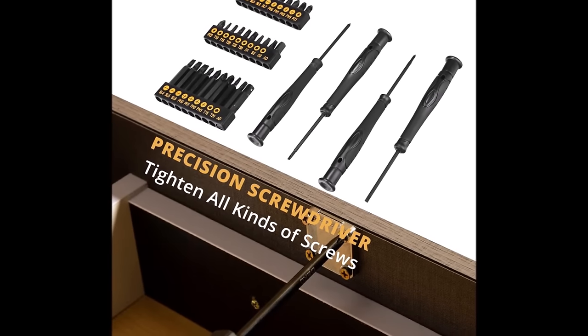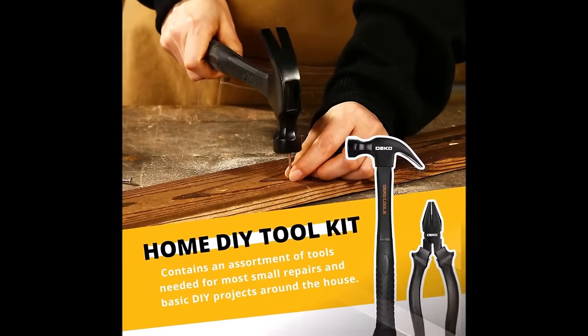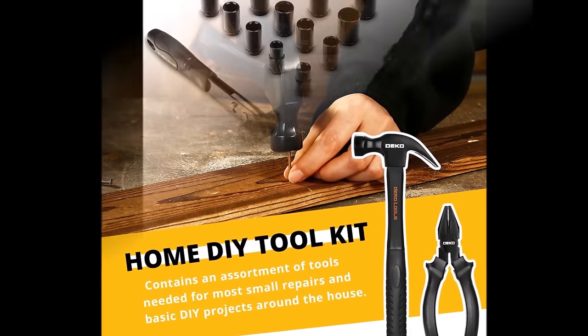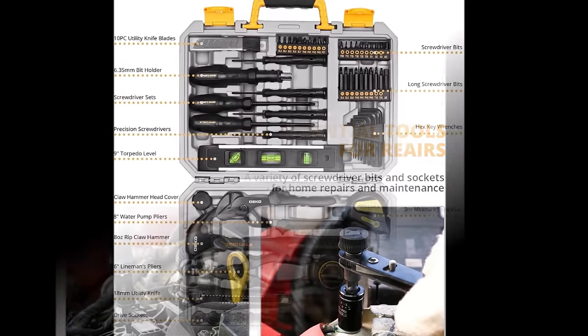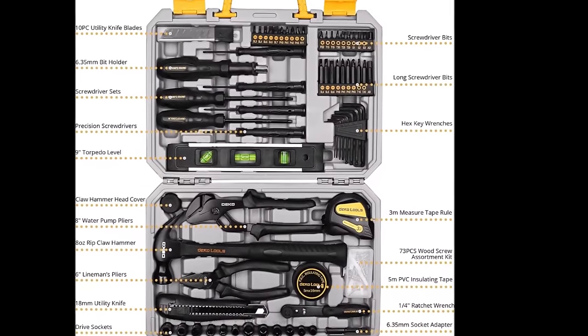Ideal for DIY enthusiasts, homeowners, and professionals, the DecaPro 150-piece tool set offers versatility and reliability for a variety of applications. With the toolbox measuring 16.93 by 12.2 by 3.94 inches and a weight of 11.68 pounds, this set is a convenient and practical choice.